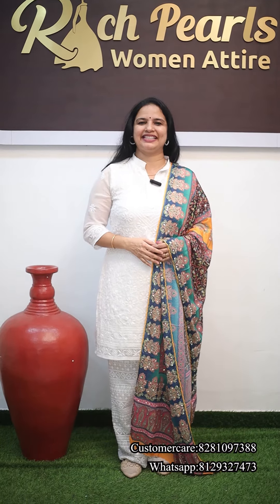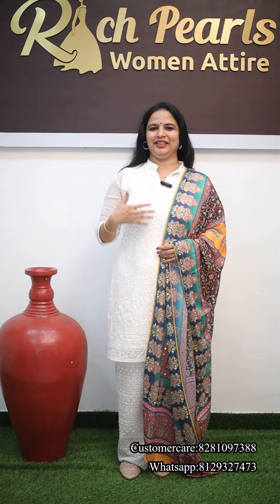Hi friends, welcome back to Rich Pearls Talks. Today we have a white with multi-shade, which is the top of georgette chikankari. Plus, we have a multi-shade which is called Independence Day.